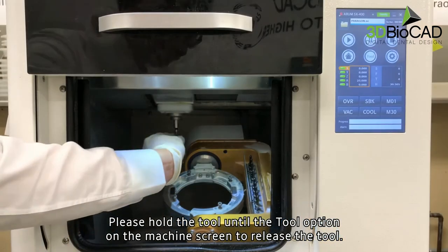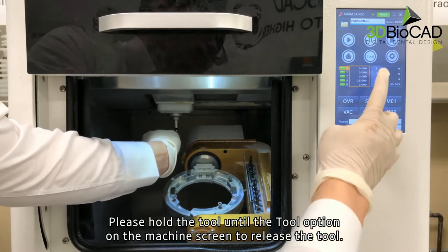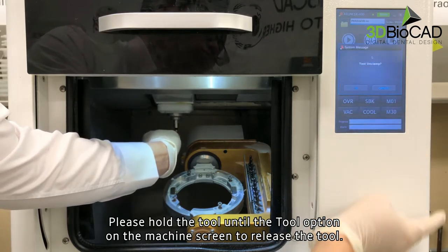Please hold the tool and select the tool option on the machine screen to release the tool.